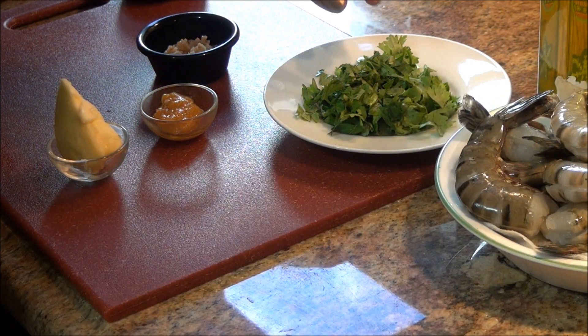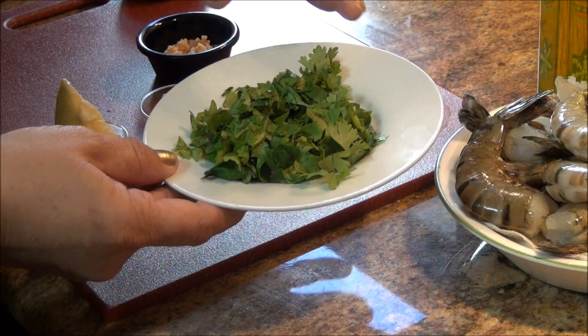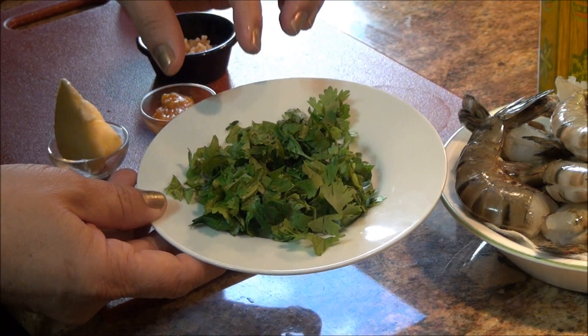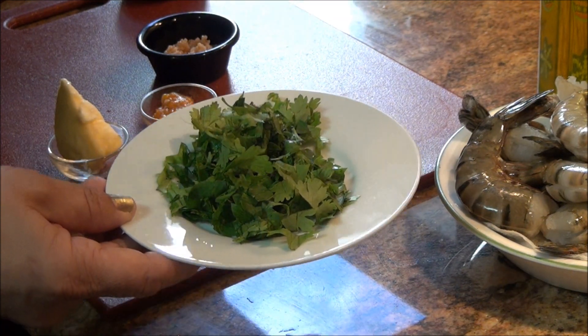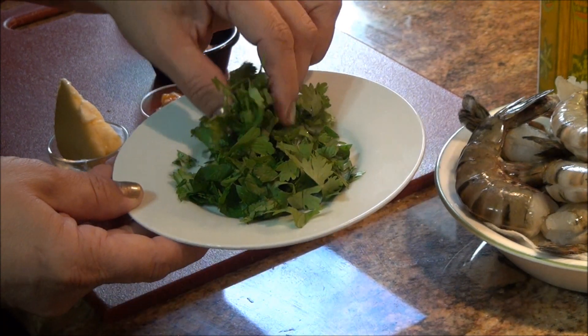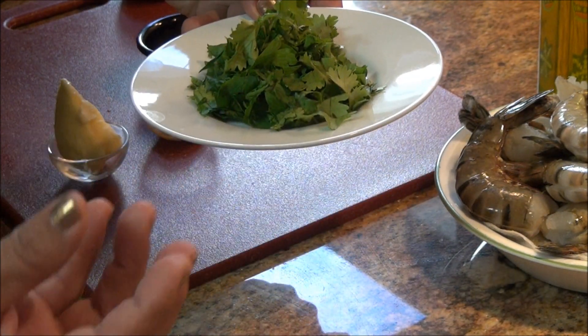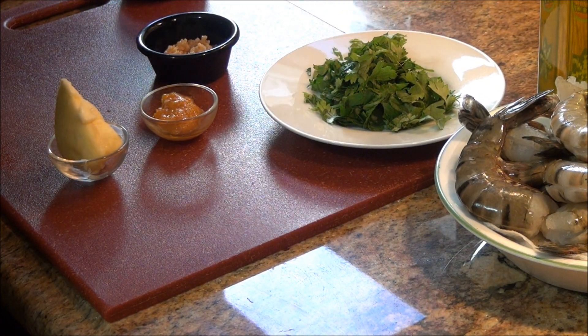También vamos a necesitar al final para espolvorear: aquí tengo picado culantro con perejil para que le dé sabor. A mí en realidad me gusta más usar el perejil en las comidas, pero el culantro le da un poquito más de sabor, aunque es muy fuerte para mí y me cae un poquito pesado al estómago.